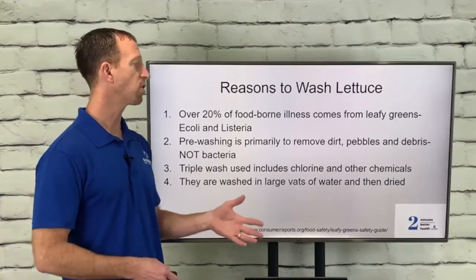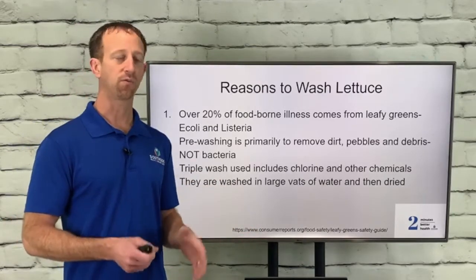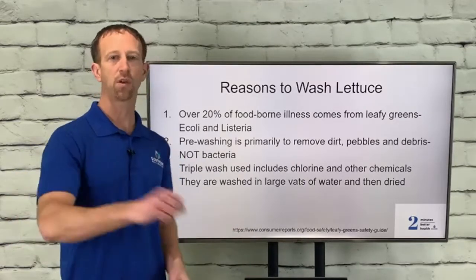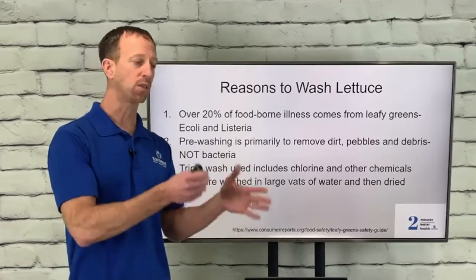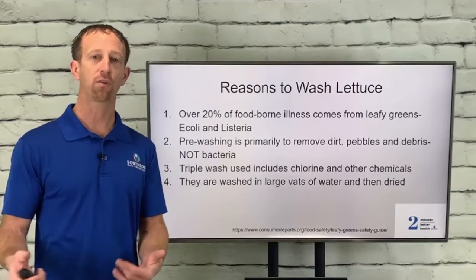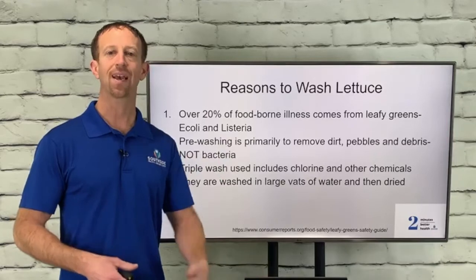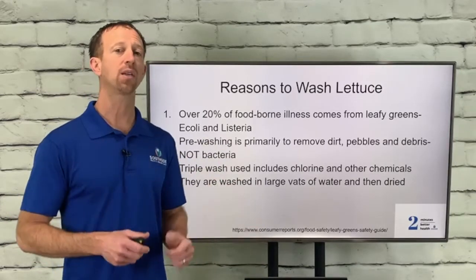These lettuces are washed in very large vats of water and then dried. Any time you use vats of water — like when you wash your car and dip the sponge in repeatedly — it gets dirty over time. Even with three buckets going from dirtiest to cleanest, by the time you get to the third rinsing, the more times you dip into it, the dirtier it gets. And this is being done in very large quantities.